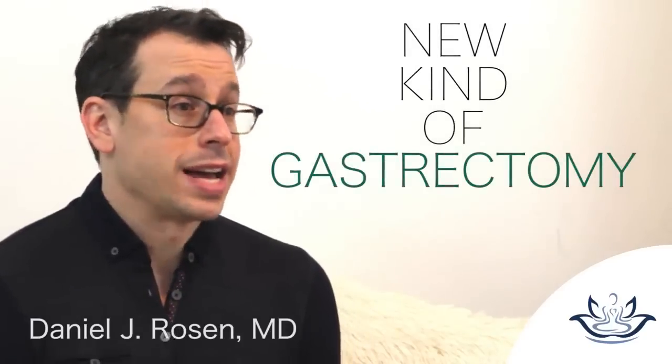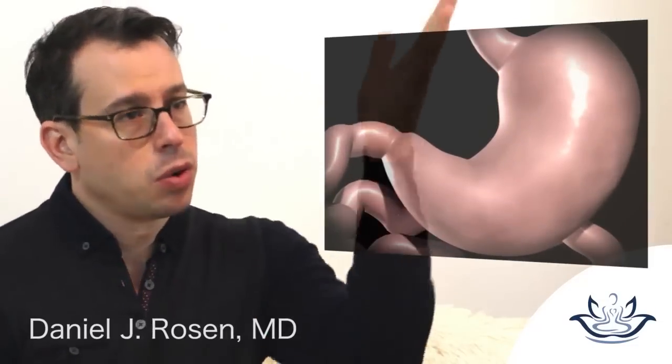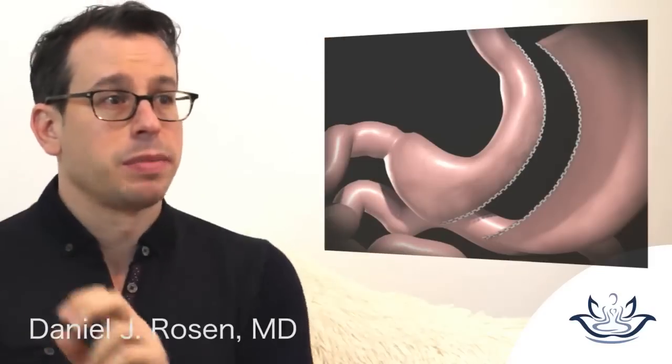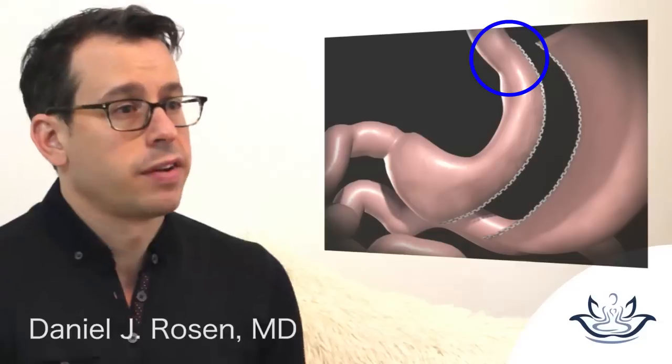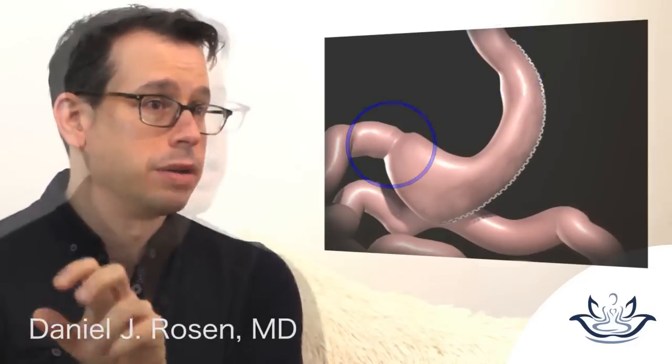Instead of going across the stomach, they would go along the stomach. The innovation was that you were allowed to keep the entire track of the stomach continuous — from what's called the gastroesophageal junction, the valve at the top, to the pylorus, which is the valve at the bottom.